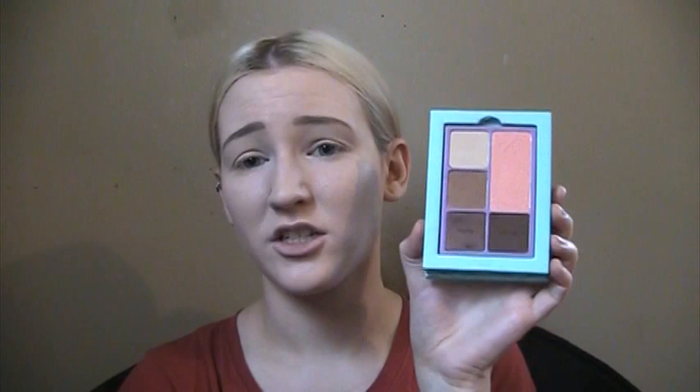So it's three matte shadows and one shimmer. You can obviously tell which one is the shimmer because it's the only one that's got a little bit of a sheen to it. But this is one of my favorite quads actually, just because it is all matte and it goes really well with the rest of the set. It kind of gives me some nice blending and transition colors.